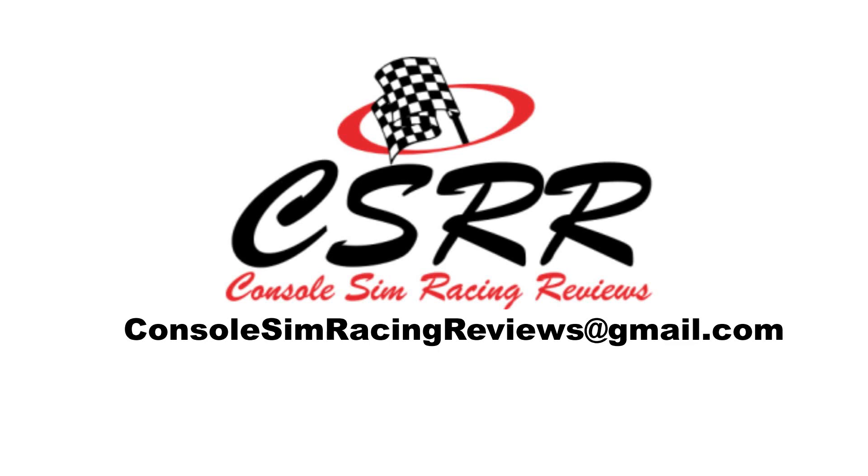Thanks for watching guys. If you like this video, you're sure to like the rest of the videos I'm going to upload, so make sure to like this video, subscribe to my channel, and share it amongst your friends as well so they can get involved. If you've got some cool tech that you'd like to see reviewed and assessed on my channel, by all means hit me up on the email address that's on screen now.